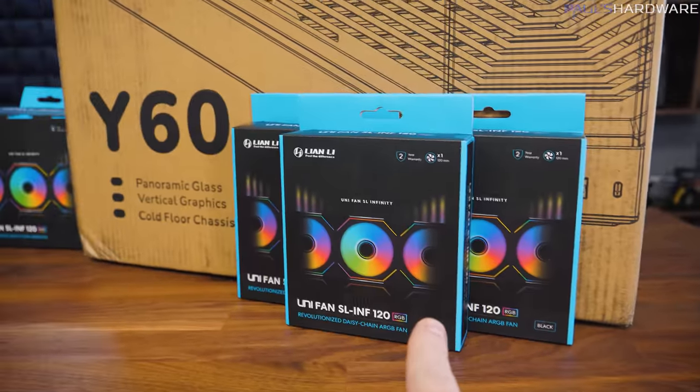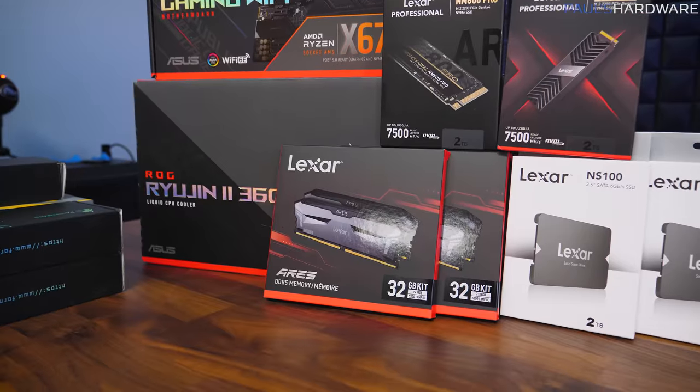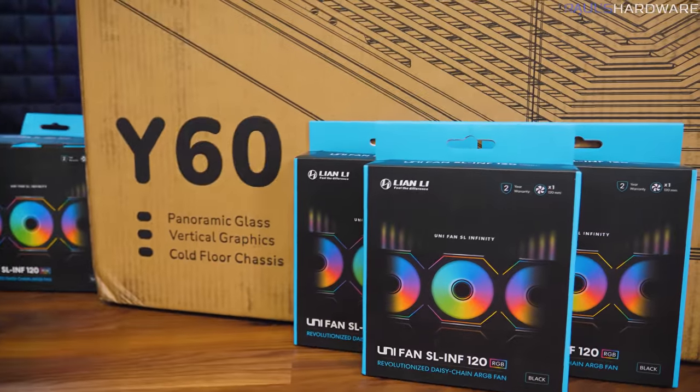I've got three fans going on the top radiator — I might sacrifice a little performance versus the Noctua ones that ship with the Ryujin 2 360, but I've got six total. That gives us three across the top, one on the back, and two on the side intake.